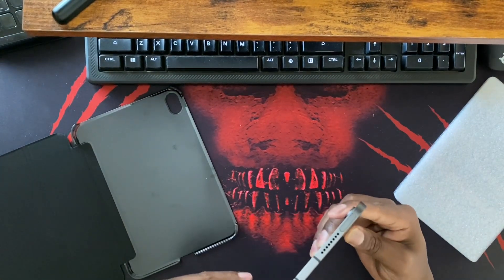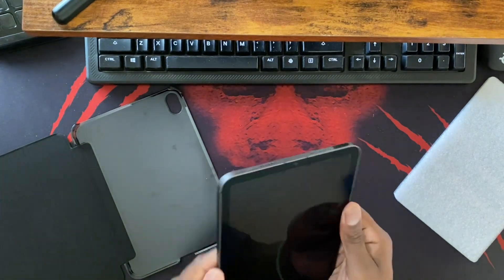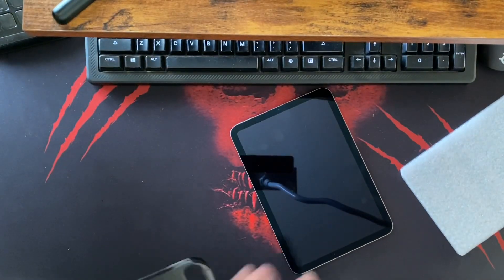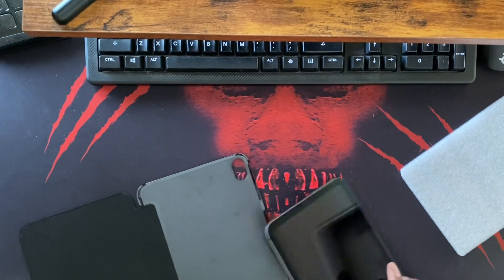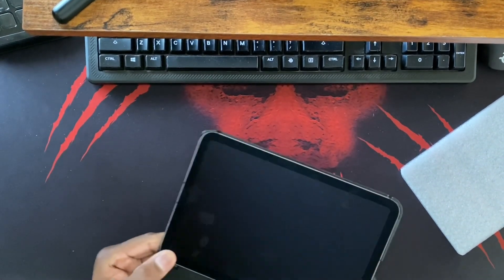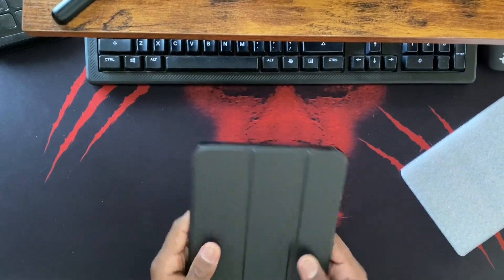I'm curious as to how I'm going to get used to the volume buttons being up top, or if I'll get used to that. But yeah, I just got this little case because I definitely want to protect it - I'm already getting a lot of fingerprints. Let's go ahead and get this put in here, just like that. Boom, there we go.